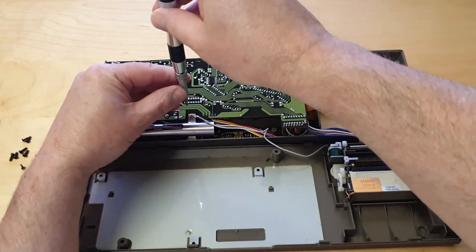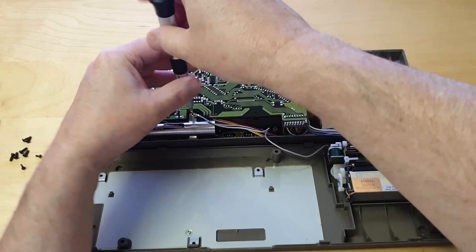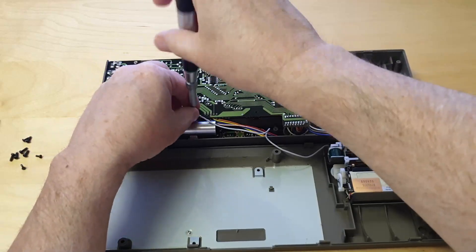Once the cover has been removed there is access to the old battery. Remove the two screws of the battery holder and take out the battery.